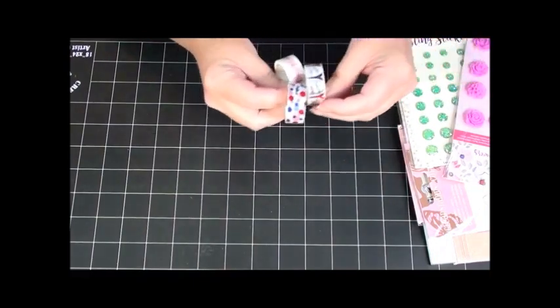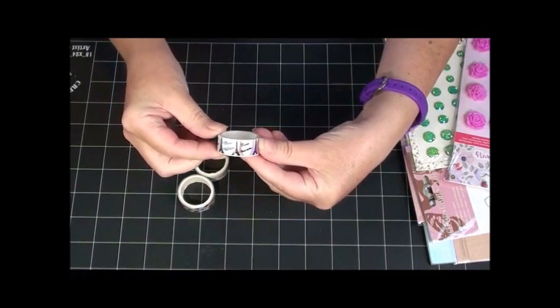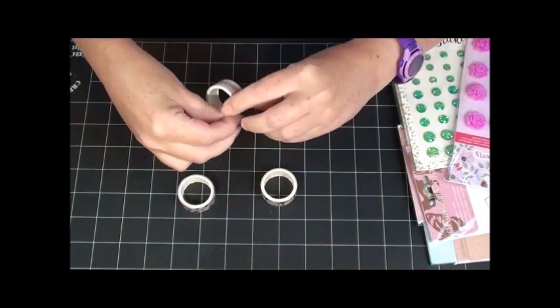Some washi tape — oh, Eiffel Tower! Of course, gotta have some Eiffel Tower washi tape from Paris. That's awesome!